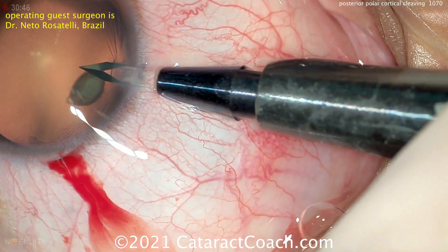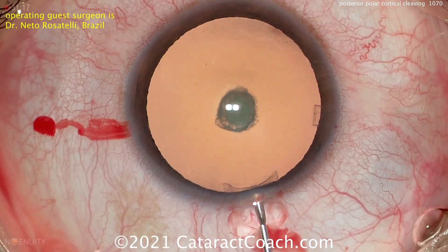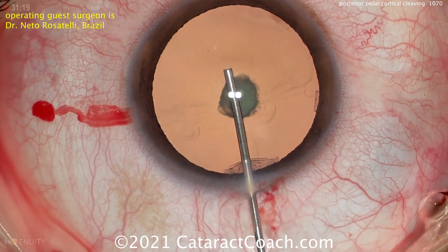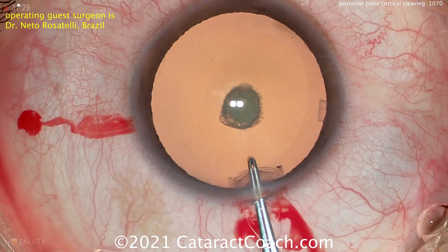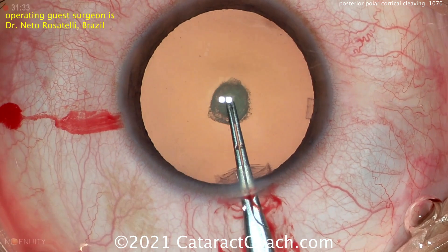It's a patient with a posterior polar cataract. We know from previously published studies from Osher and Vesavida that there is a one out of three risk of posterior capsule rupture. But let's see what Dr. Rosatelli does differently.